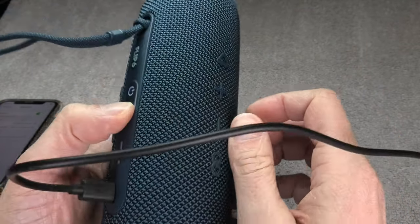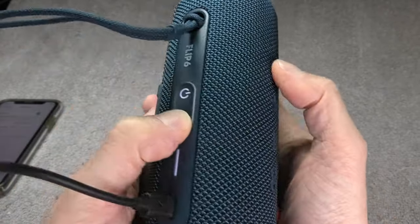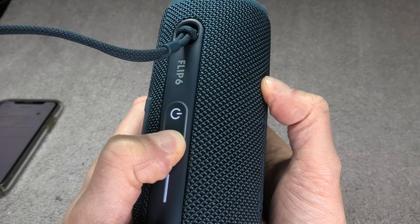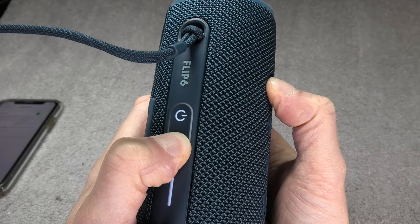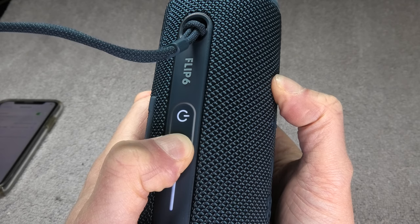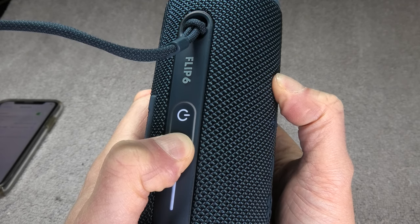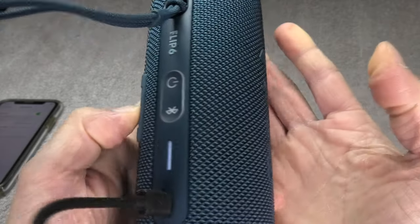Put one finger on the Bluetooth button and one finger on the play button, then press and hold both buttons at the same time until the speaker powers off again. This will take several seconds, so just be patient and wait for it to shut off.